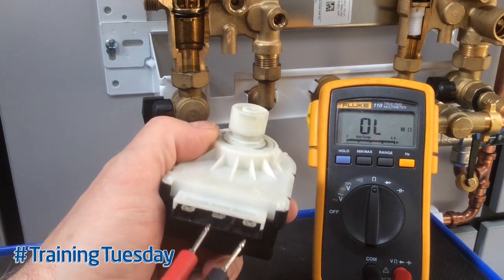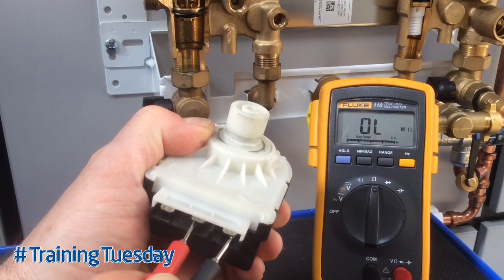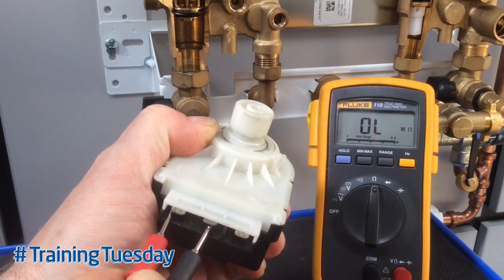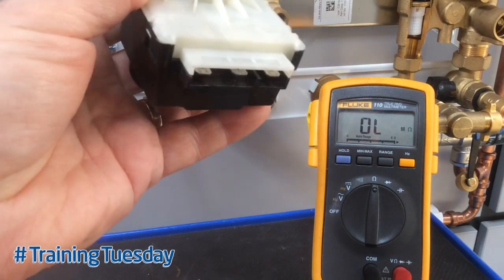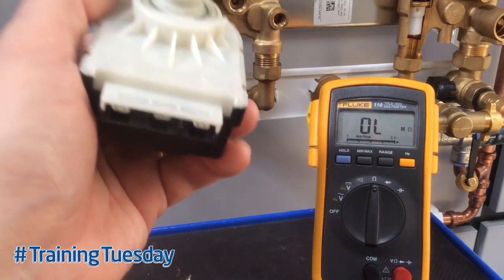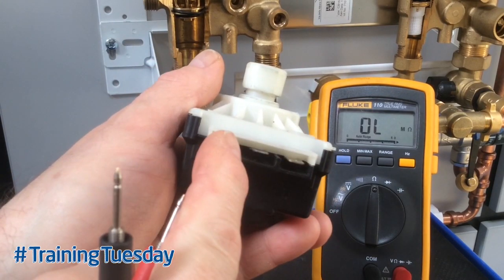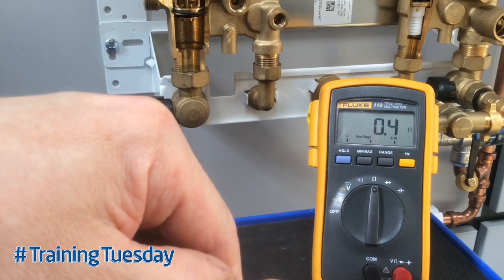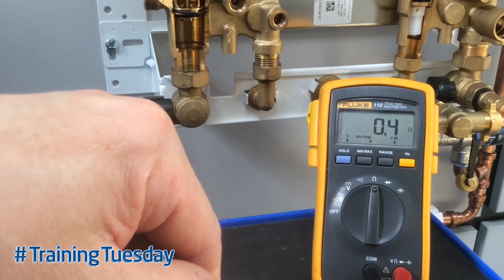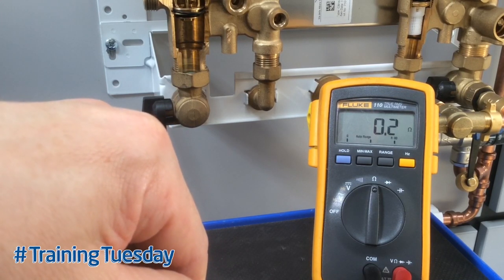Using another example of a diverter valve: going between the center connection and one outside pin shows an open line — no connection — and going to the other side also shows an open line. That means this valve motor will not work. You can also look for short circuits, things that might blow a fuse. If you measure between live and neutral on either connection and get a reading of less than 10 ohms — in this instance it's half an ohm — that level of resistance between live and neutral would blow a fuse. Again, the valve motor would be unserviceable.